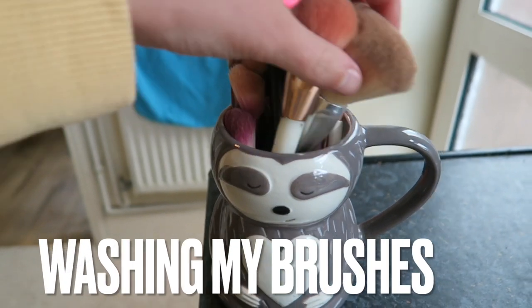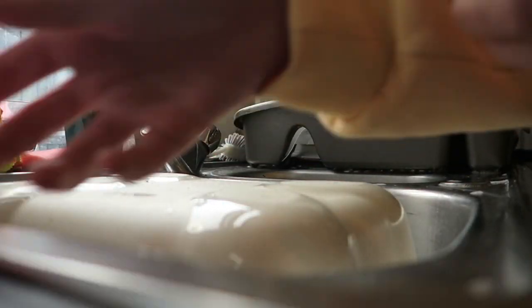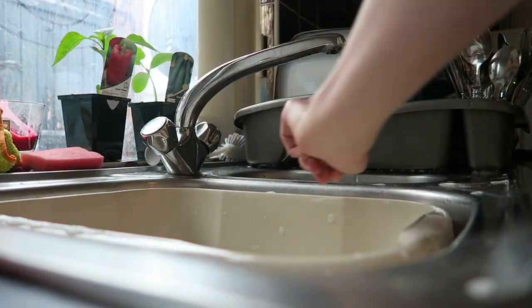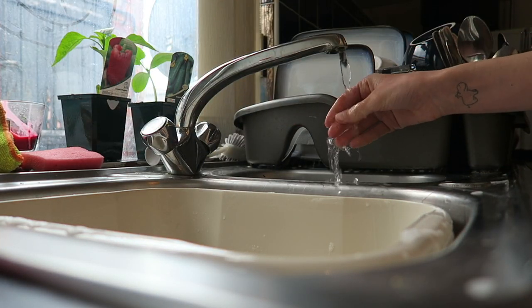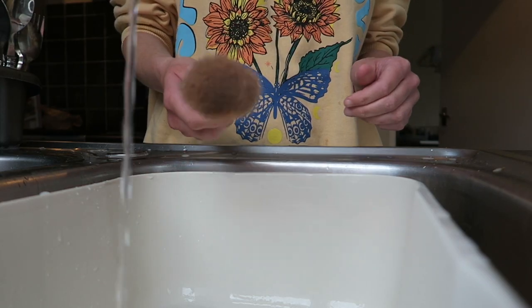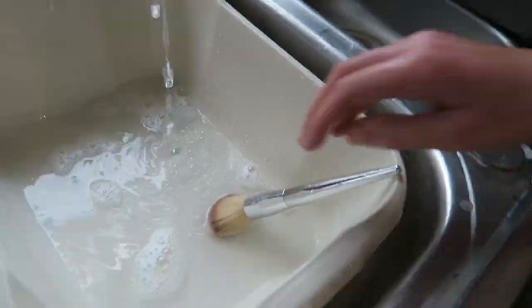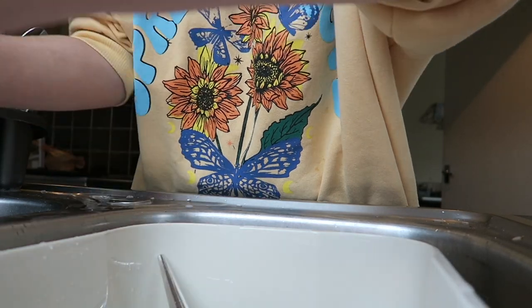Now I am washing my makeup brushes — I do this once every two weeks. It's very important to wash your makeup brushes: they perform better and they contain less bacteria, otherwise you'll end up with spots. I take some of my Method spray, pop it into a bowl with warm water to help kill bacteria, but I mainly use fairy liquid to wash my brushes because it gets the makeup off a lot better and makes my brushes feel really clean.